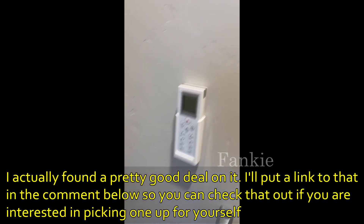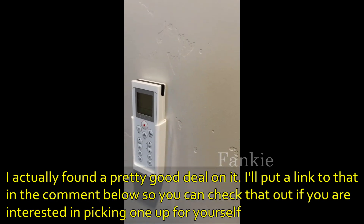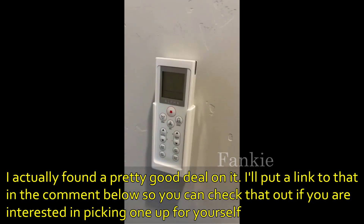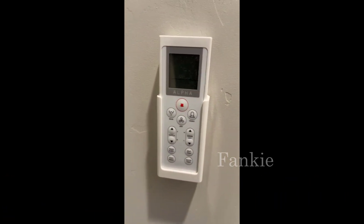It comes with a remote control that has double-sided tape so you can attach it to your wall. It controls the bidet quite well, and all the functionality is excellent and works as described.